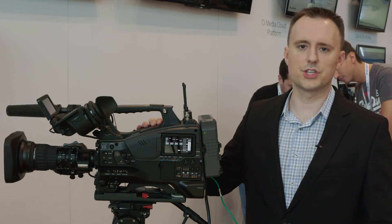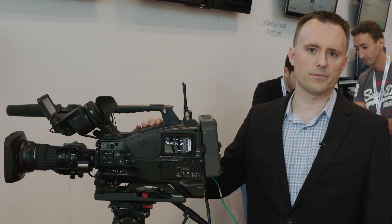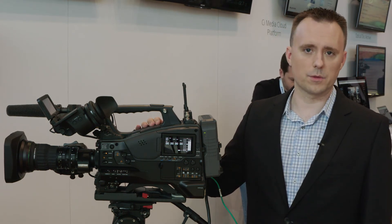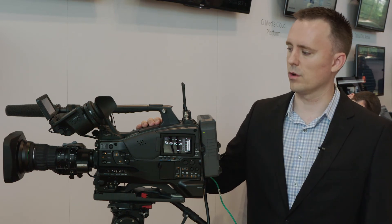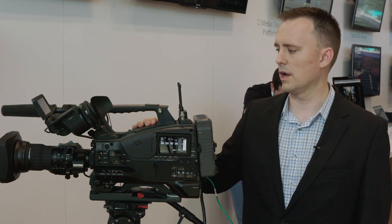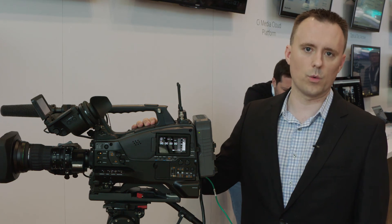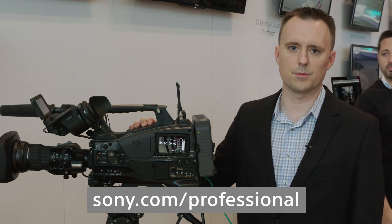And now with HDR, it really completes the picture. It's like the Swiss Army knife of shoulder cameras. In addition to HDR support, version 3 coming in December will also have support for 4K cache recording and 4K HDR, SDR, and HD HDR simultaneous recording to one card. So come check out the Z450 and be on the lookout for version 3 coming in December.